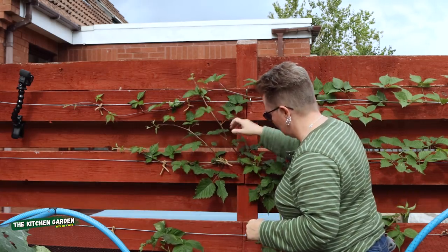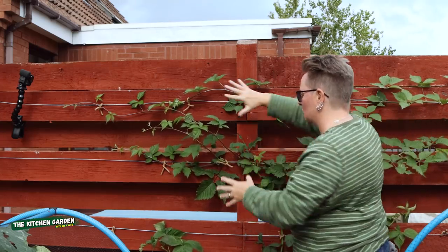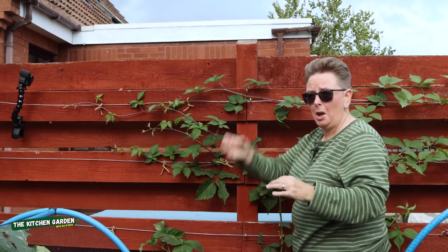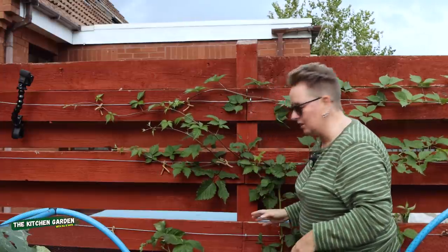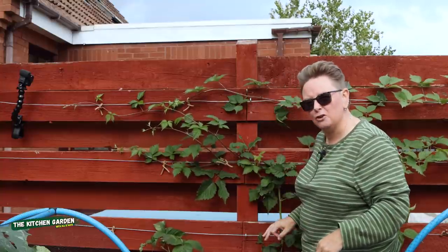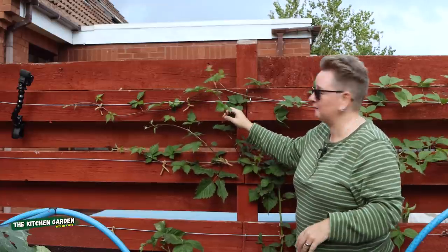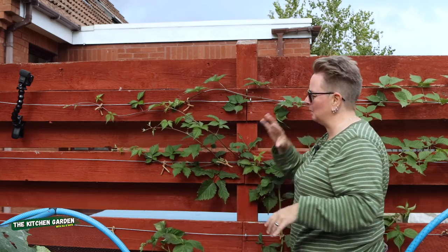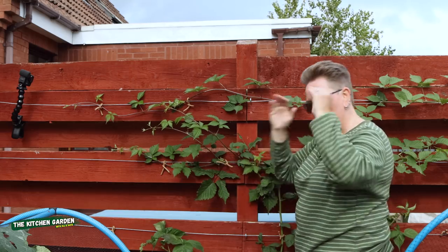That's the blackberries — two plants. One on this side with very, very long canes going this way — this is Loch Ness. Both of them are thornless cultivars with big, big berries. I've got this one here as well, which is Loch Tay — the one that got really badly damaged in the winds. It's only given us a few berries, whereas Loch Ness has given us loads this year, which is amazing considering it's the first year. That's what we got done during the break, because we'd been putting off doing it for filming and it was starting to get to us.